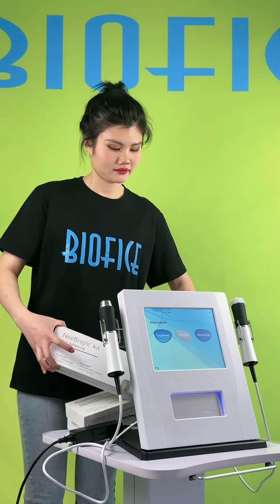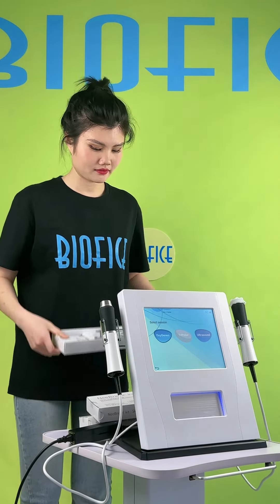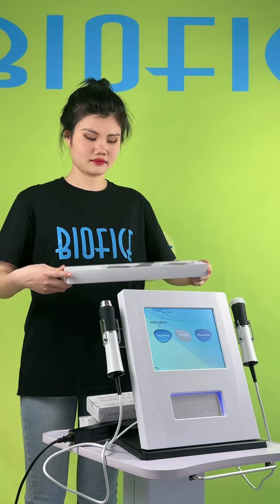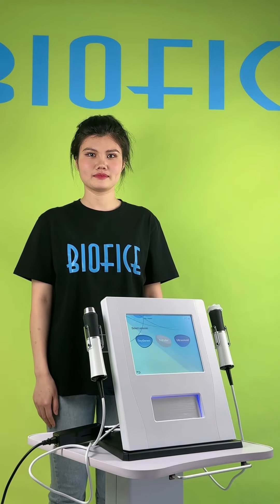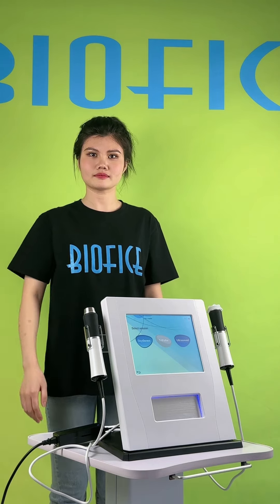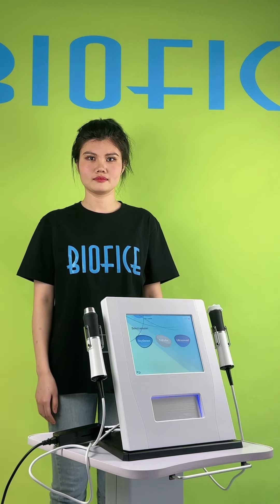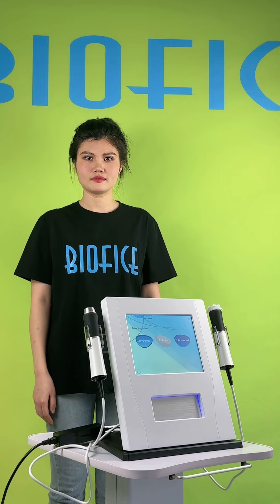We also sell matching concealers. If you need them, you could buy these products from us. If you want to get more details or information about this machine or other products from Barfeet's company, please let us know. Have a nice day. Goodbye, guys.